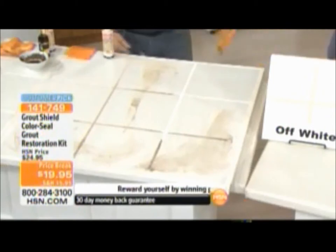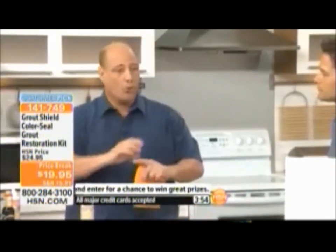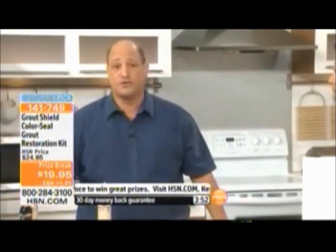Wipe it off the top of the tile — and just like that you can change the color. With one bottle of ColorSeal you get 250 square feet of tile and grout. And of course the bigger the tile, the more area you'll cover — you can go up to 300 or 400 square feet.